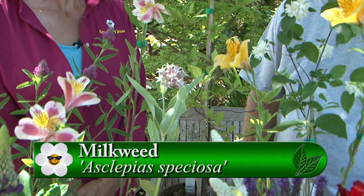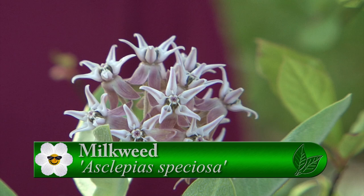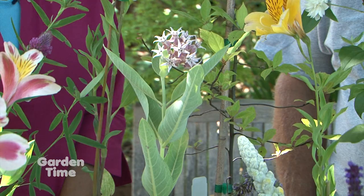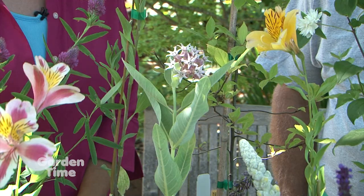Here's a native — this is our native milkweed, Asclepias speciosa. That is the food for the monarch larva. The monarch will lay its eggs on the underside of the leaf, and little caterpillars will hatch out and eat the leaves of the Asclepias or milkweed. It's also a pollinator plant for swallowtail butterflies, which enjoy the nectar in the flowers as well.